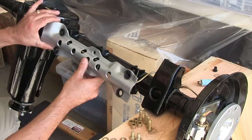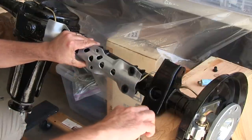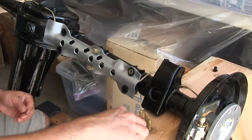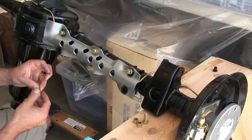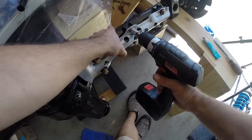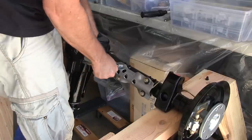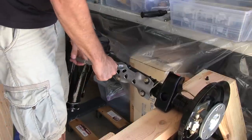Alright, brake line shield — let's do it. Two short bolts go in the middle; long bolts go with a spacer through the grommets. Brake line shield torque specs are not in the Haynes manual. If you happen to know what they are, leave them in the comments down below. Until then, just taking them down hard with a regular ratchet.